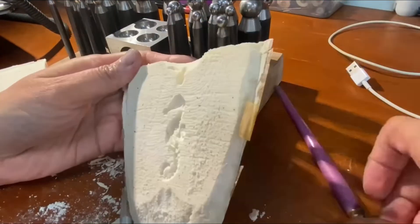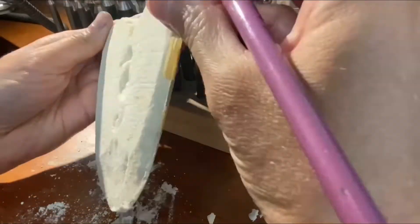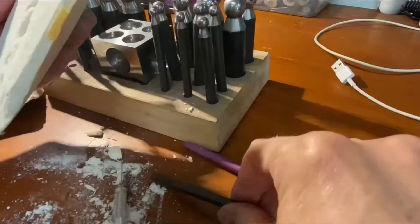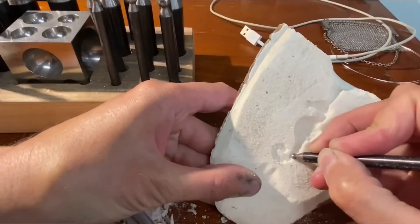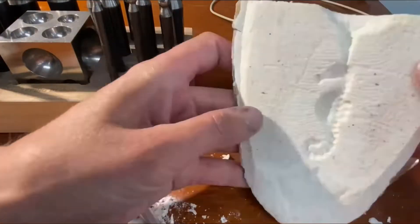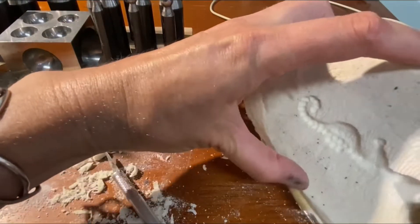I slowly and carefully pressed my design in, using the paintbrush to gently remove dust. I took note of how deep I was pressing, as the metal will fill all the space — so the deeper you press, the deeper the metal will fill. I wanted my seahorse to have some dimensions, so I made sure some parts would be more raised than others, and I added some ball patterns to accentuate the spine.